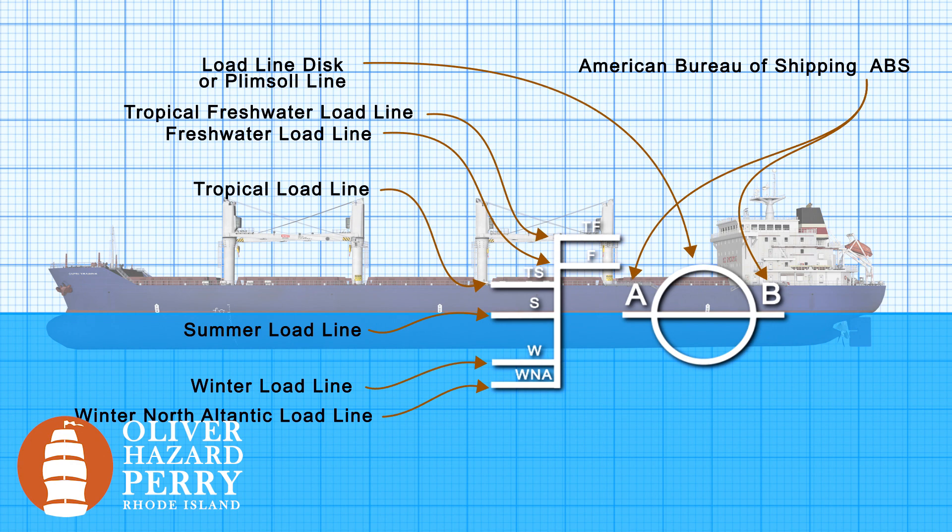The AB on our plimsoll mark is for the American Bureau of Shipping. The American Bureau of Shipping maintains a set of rules and guidelines for new ship design and construction, as well as the integrity of existing vessels, including issuing load lines on behalf of the U.S. Coast Guard.